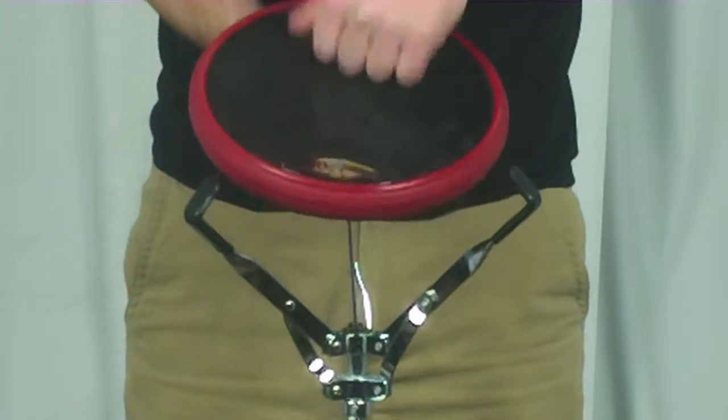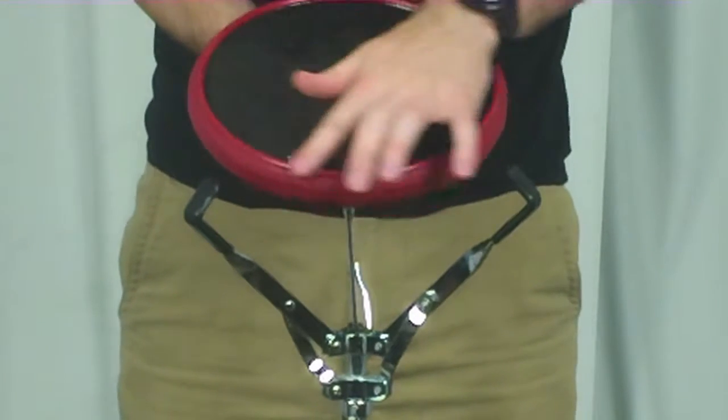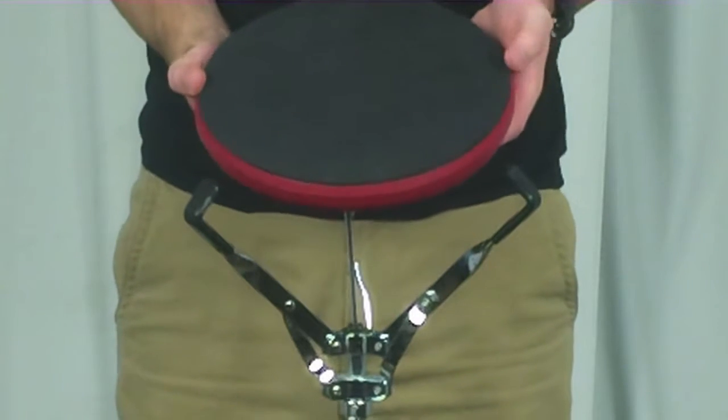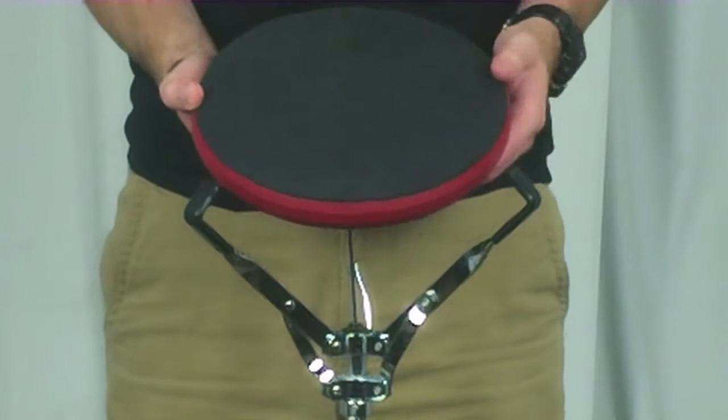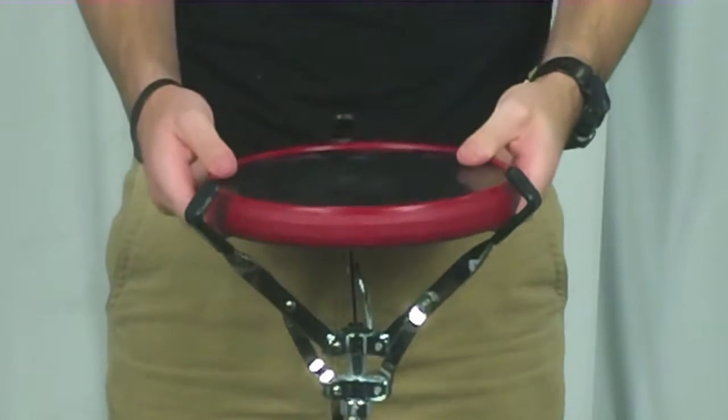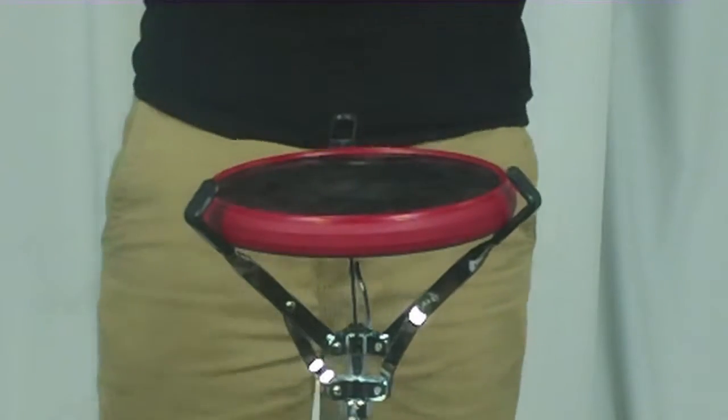This pad has a really nice dark matter playing surface and a nice low profile rim. The back is neoprene, which is not going to slip on any table or countertop, and it's also not going to scratch any table or countertop. These pads feel really nice and they closely resemble a marching snare drum.